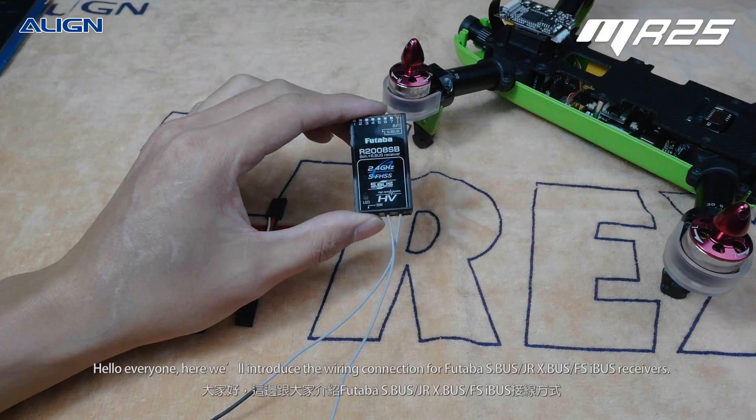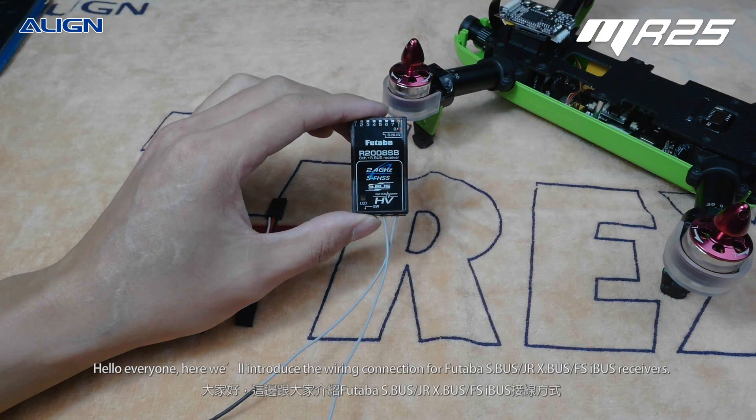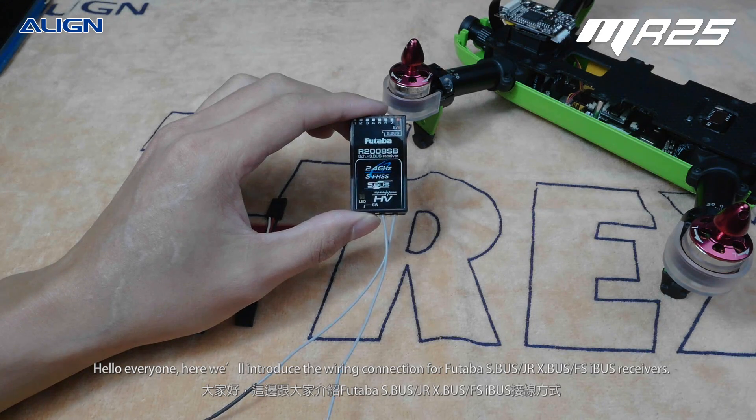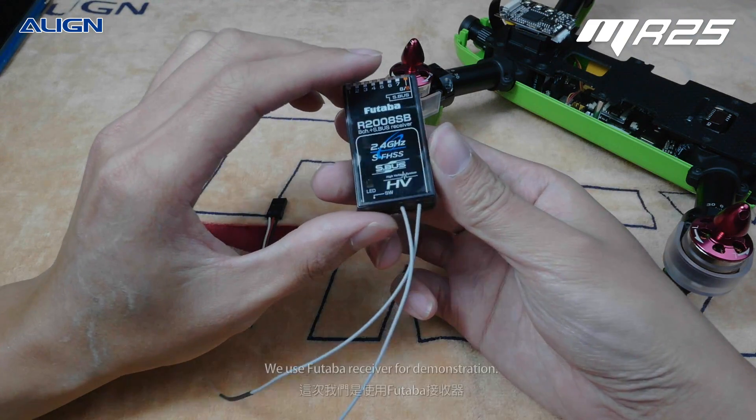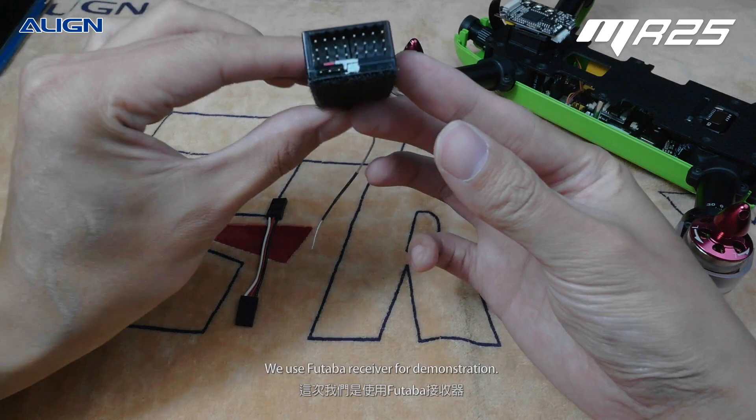Hello everyone. Here we will introduce the wire connection for Futaba S-Bus, JR X-Bus, and FSI-Bus receivers. We use a Futaba receiver for demonstration.